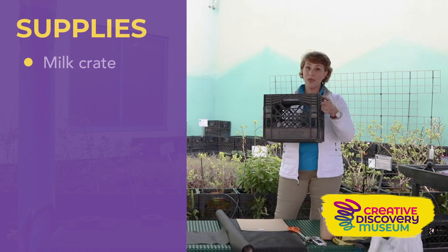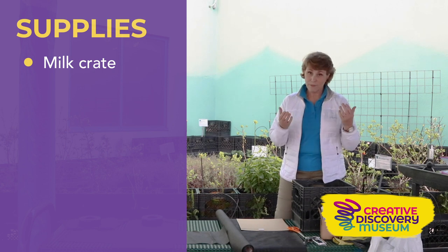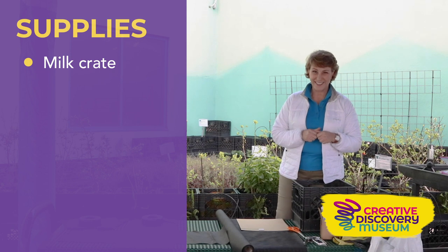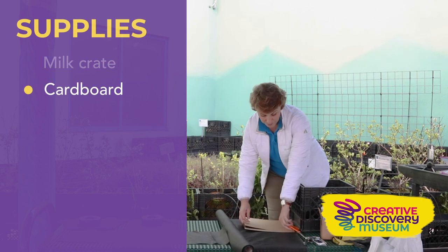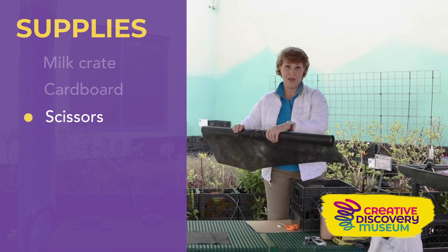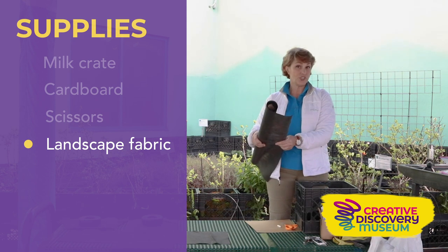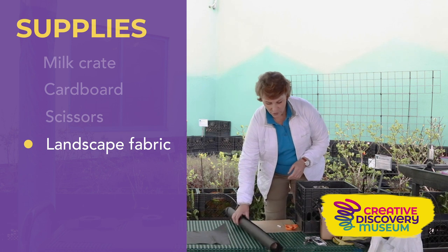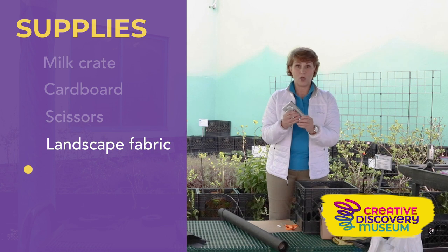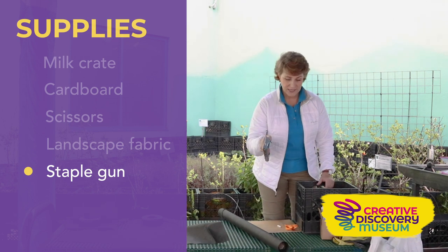Before you get started you need to gather some materials. First, you need a milk crate — I bought all of mine, two big pallets full, from Uline, but you can buy them just about anywhere online. You'll also need a small piece of cardboard as a template for cutting landscape fabric, a pair of scissors, landscape fabric, and a staple gun with plenty of staples to keep the fabric from falling into the bottom of the crate.